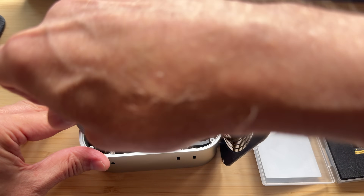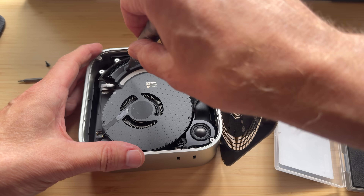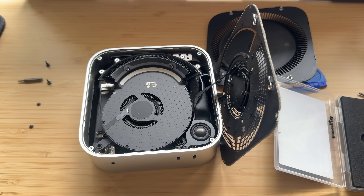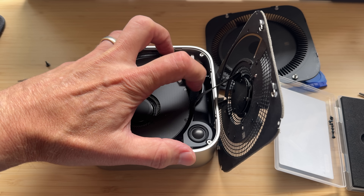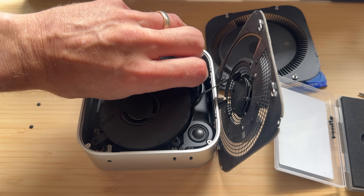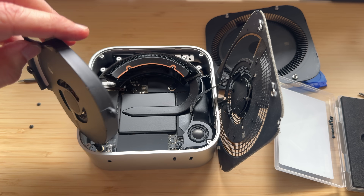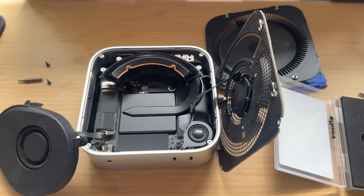Then there are four more screws: two T5s and two T3s — tiny little screws that hold the fan down. Pull the fan up gently in the opposite direction, because it's connected via a cable — just do the same thing and keep it connected. And that's it — we've gotten down to where we need to be.